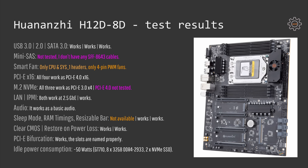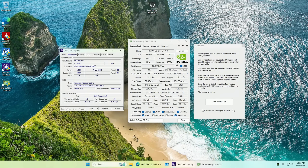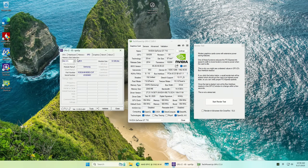People would be curious about the idle power consumption. Here I have a positive surprise for you. Testing with the Nvidia GT710, 8 sticks of 32GB DDR4-2933 and 2 NVMe SSD drives installed, at idle my whole system consumed from the wall just about 50W. Which is impressive.